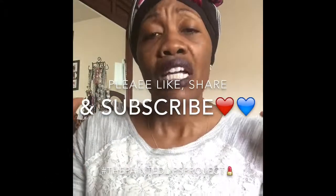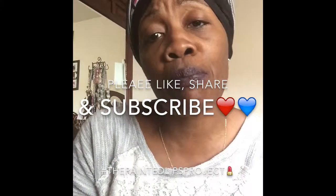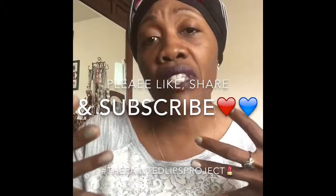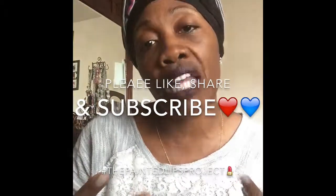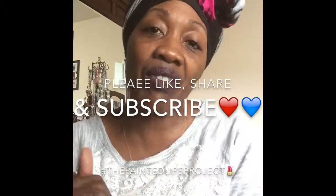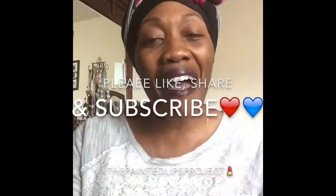This is Lady Diva — thank you for tuning into this little mini lippy swatch video. If you like me like I like you, please like, share, and subscribe. Also go ahead and support the Painted Lips Project through Shayna Moore, who does little mini lip tutorials and swatches for women of a darker color. I love you guys — be blessed, I'll see you in the next video, bye bye!